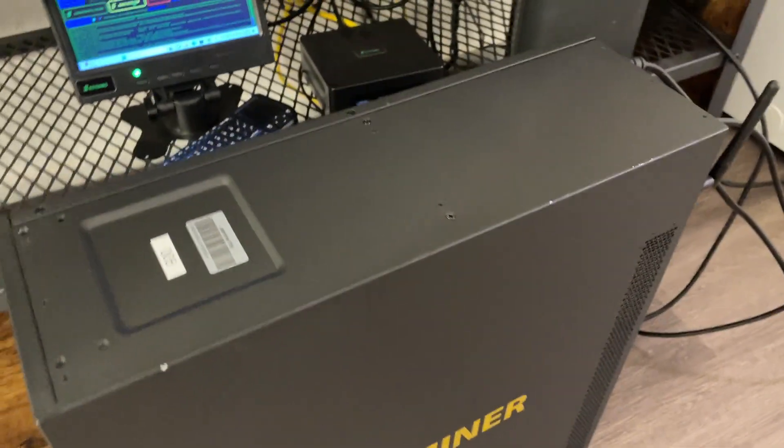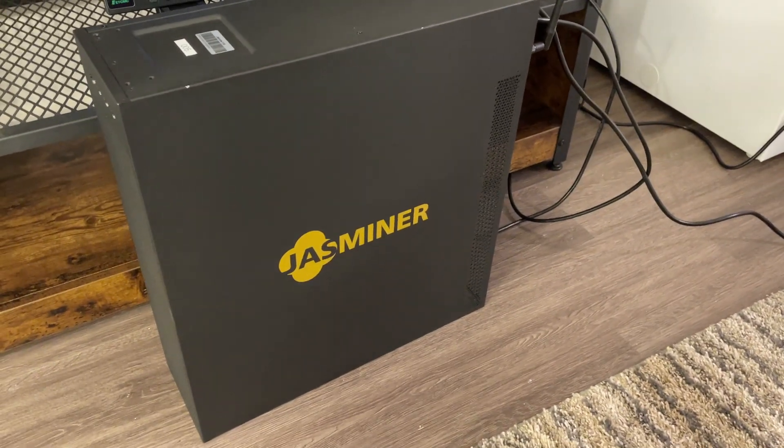Amazing. Never seen a Miner that is so quiet.